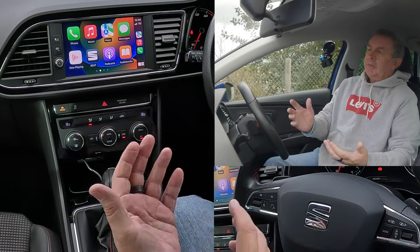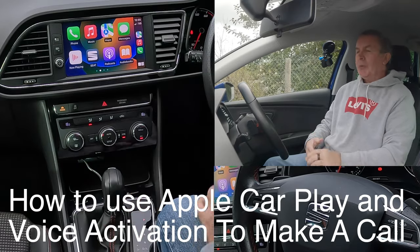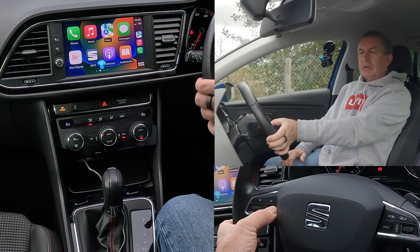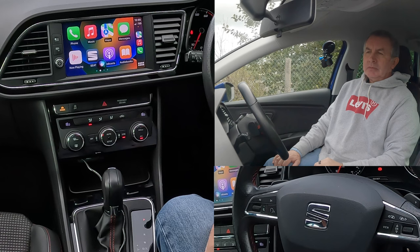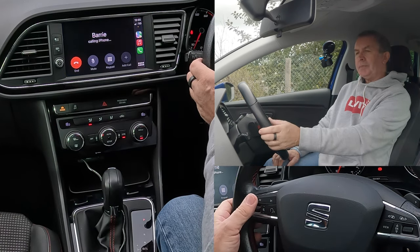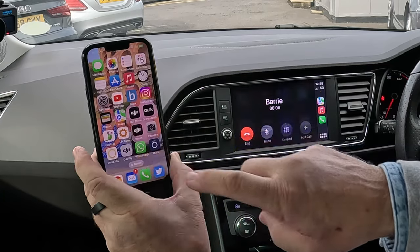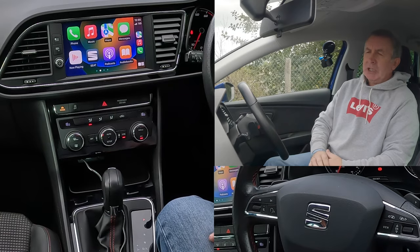I don't have to do anything. If I want to make a call, I can either say 'Hey Siri,' or use the voice activation button here. If I click this for over two seconds — 'Call Barry.' Calling Barry. As you can see, that called me, so you can do it just by speaking to it.